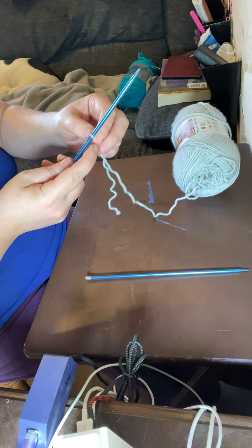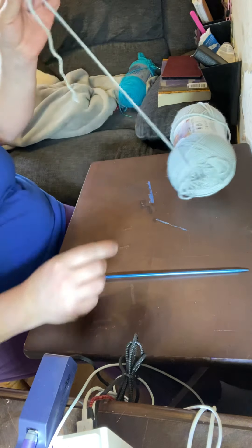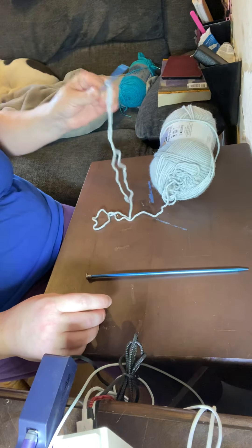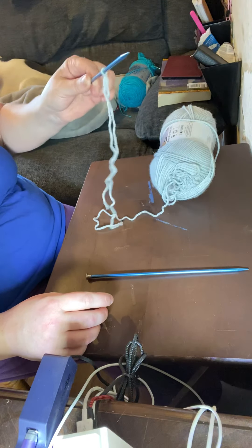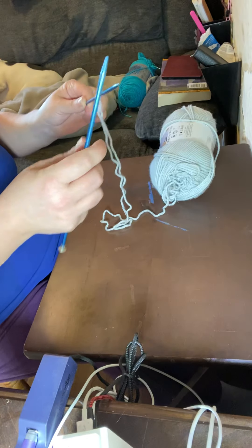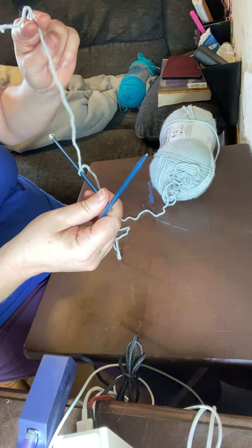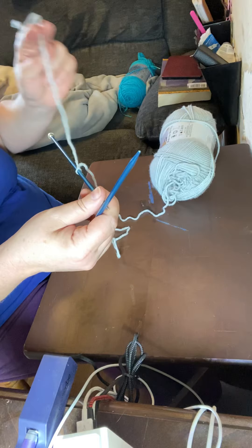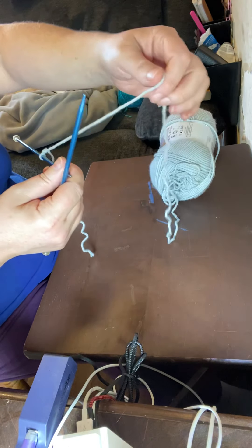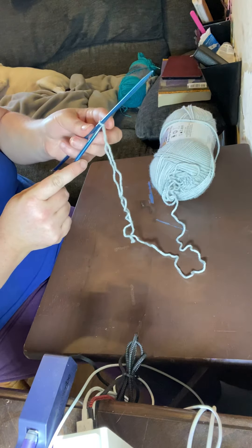Take the needle that has yarn attached in your left hand — or your non-dominant hand. If you are left-handed, hold this in your right hand. Most people are right-handed, so hold this needle in your left hand and the second needle in your right hand. This hanging end is called the tail — make sure when you're casting on that you don't accidentally use the tail. Use the yarn coming right off the ball.